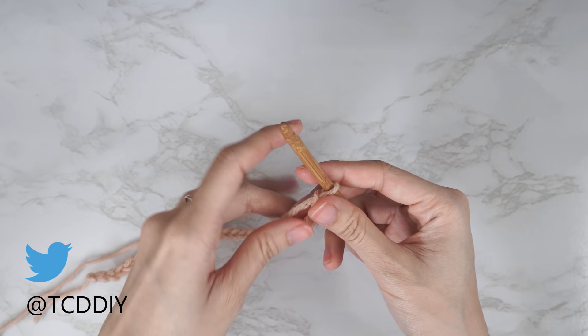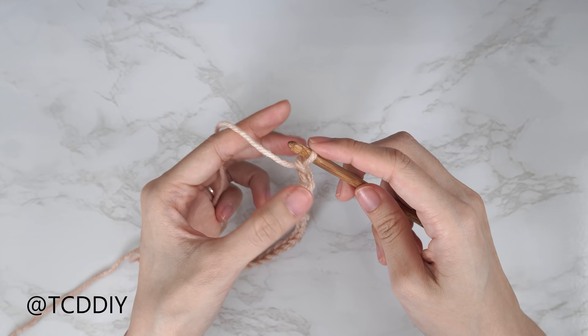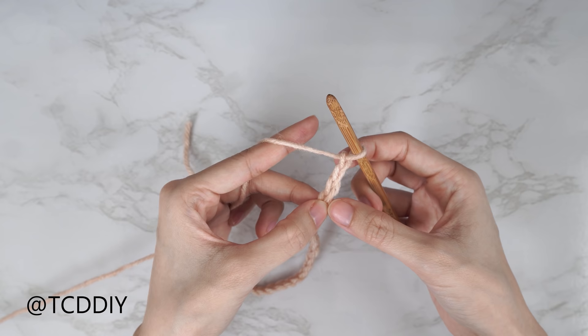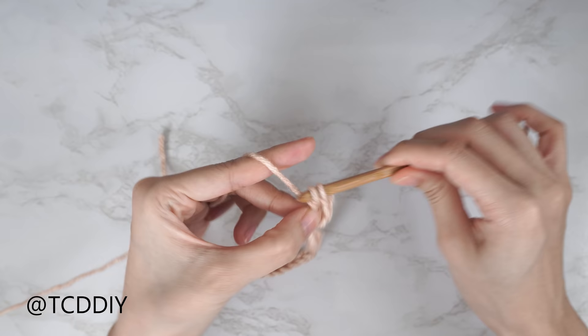Now that we have our chain, we're going to do an extra two chains that count as the base chain — here's one, here's two. Right after those two extra chains we're going to block off that last chain and then do a chain three just for the height of the following row. This doesn't count as a stitch. We're going to double crochet into that blocked-off chain — the fourth chain from our hook — so yarn over, insert our hook, yarn over and pull through, then yarn over pull through two, yarn over pull through two.